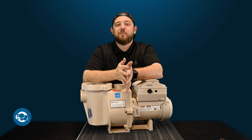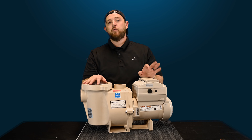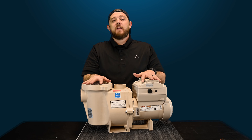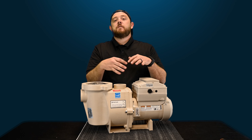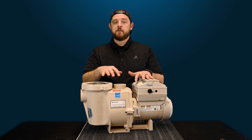Hey YouTube, what's going on? Kyle again from ePoolSupply. Today we are back with some quick fix videos for you guys on Pentair's IntelliFlow. This is their three horsepower variable speed pool pump. There are a couple different models that look exactly the same — just some software differences, maybe some other features. So all of these quick fixes will work with all of those, and we're going to dive in and show you guys how to repair some of these parts and pieces.